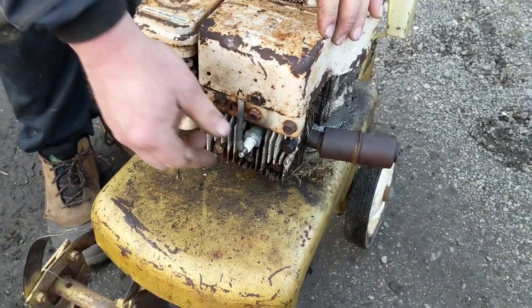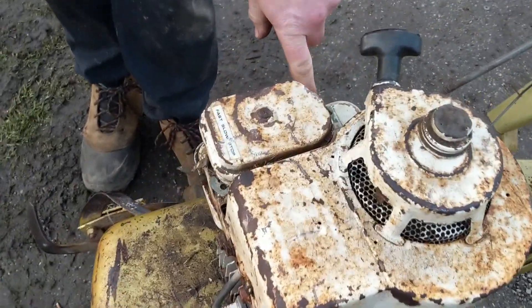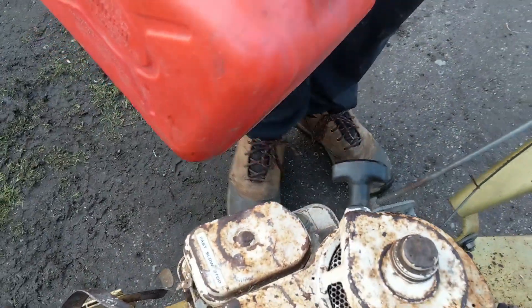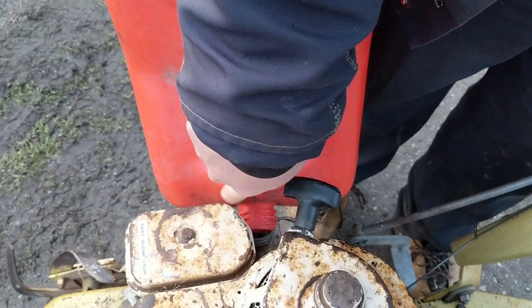I'm already surprised the spark works. So what I'm going to do is put some gas in it, because the tank's bone dry. It's actually nice and clean — it's not even rusty. So that's two good signs. I'm starting to feel better about this one.